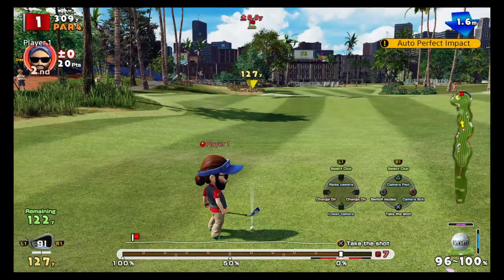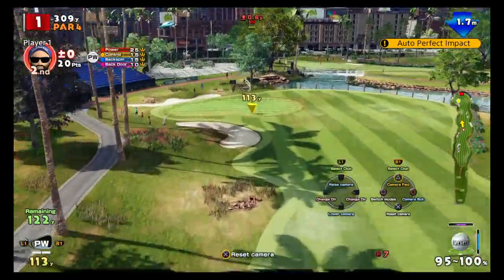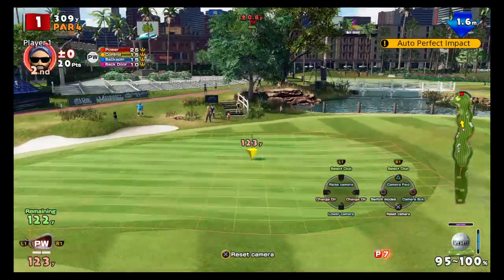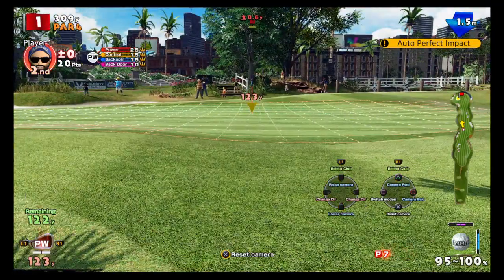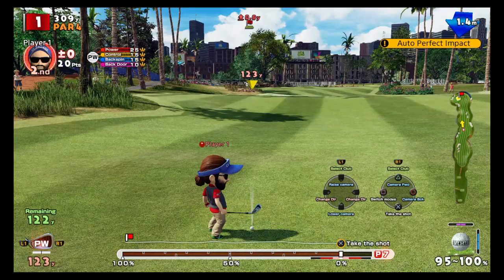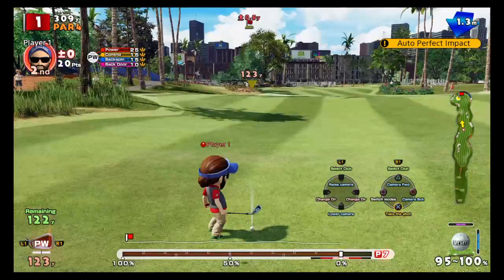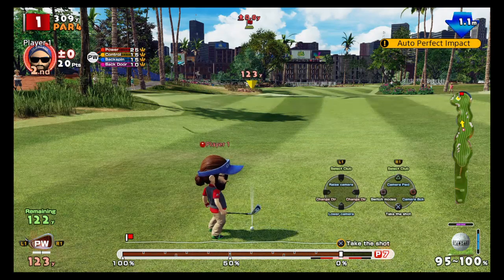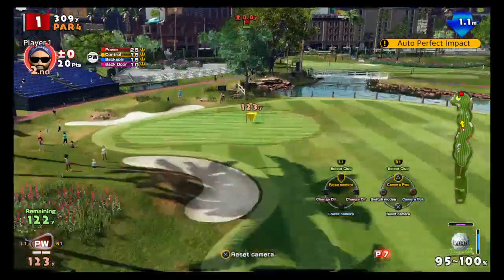Now we're going to demonstrate topspin. What we're going to do is press the opposite way: press X, press down first, and then as it comes down for impact press up. If you've been able to learn this, just watch my indicator on the right-hand side of the bottom right-hand corner.